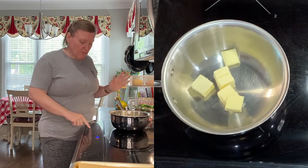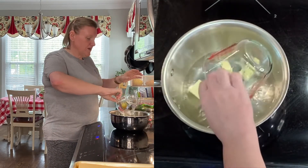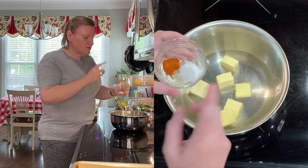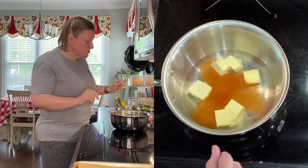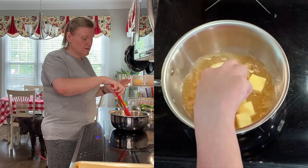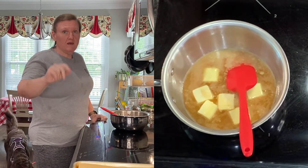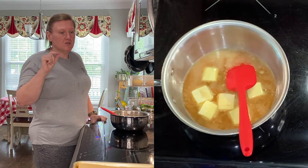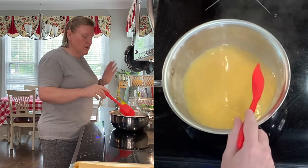In this pan we have unsalted butter cubed up. I'm going to turn it on medium-high heat and add the water, which has already been measured out. We also have some kosher salt and some cayenne pepper — hopefully it won't be too spicy. We're just going to let this go, stirring a little, until the butter melts. I have two baking sheets with parchment paper ready, and the oven is preheated to 425 degrees.